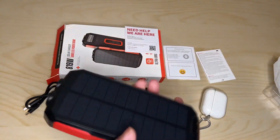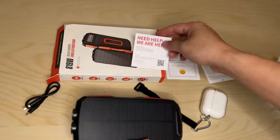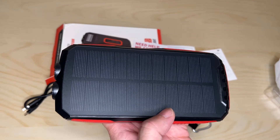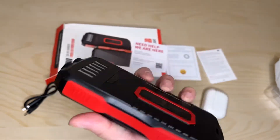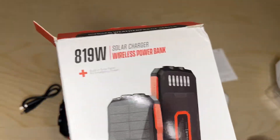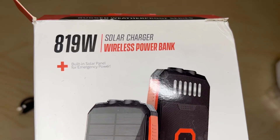Again, this is from Stoon. Here's their contact information. This is their 25,000 milliamp-hour model — you can charge it through solar, USB-C, and micro USB, with two USB outputs. Any questions or comments, leave them below. Make sure to like, share, and subscribe, and I'll see you on the next one. This is the 819W solar wireless power bank from Stoon.